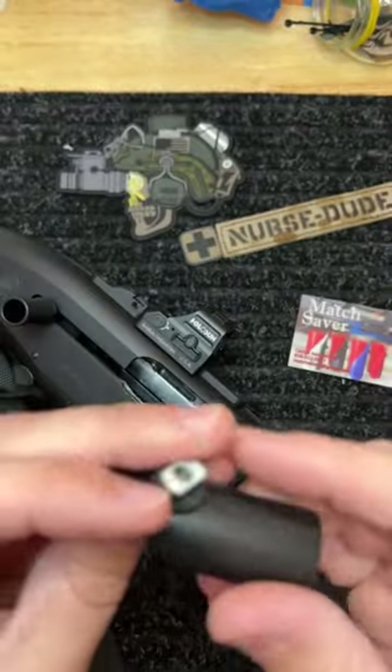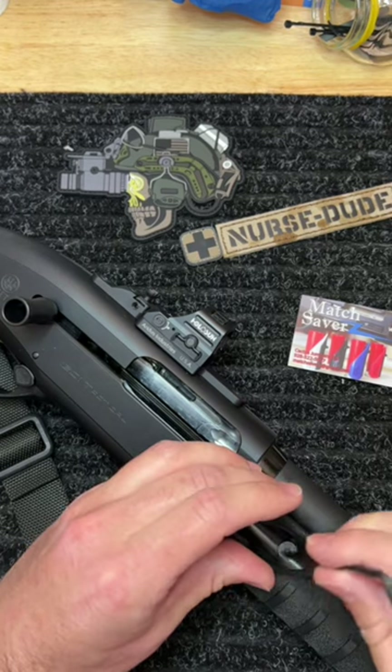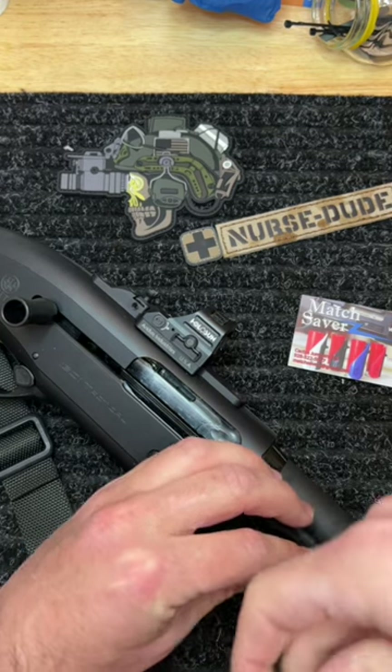Picked up a Match Savers for my Breda 1301, added a Magpul T-nut to it, that way I can install it on the forend and have it kind of in reach for a quick reload.